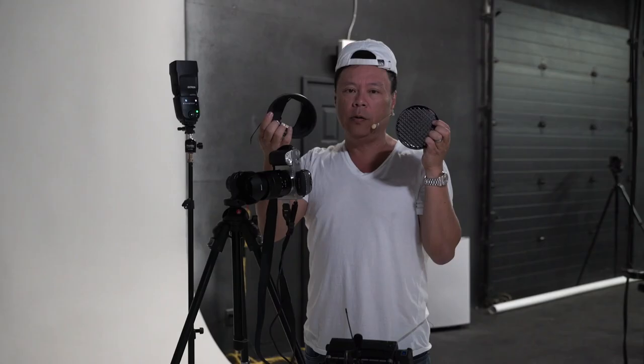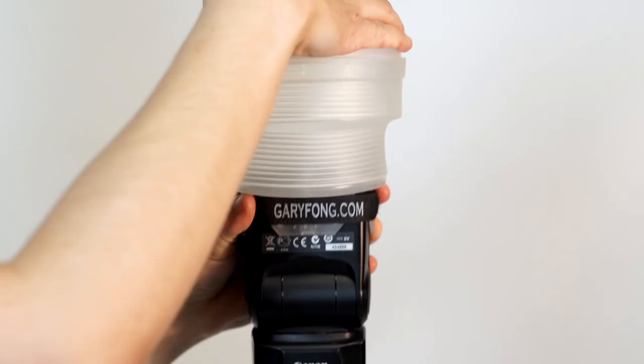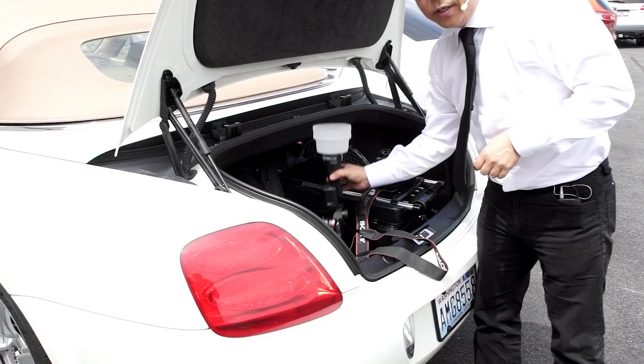The Portrait Lighting Kit is specifically designed for the photographer who wants complete creative control with off-camera flash. Included is a LightSphere collapsible with white dome, a speed snoot with power grid, and our 18% gray dome for color calibration. It all fits into our custom gear bag, making this truly a professional studio to go.